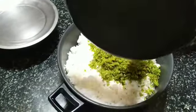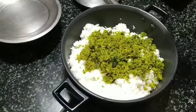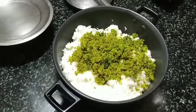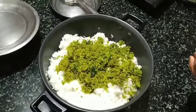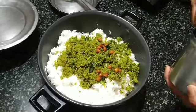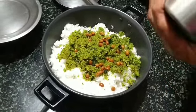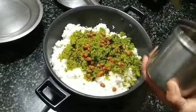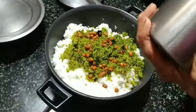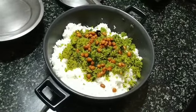Add this masala to the prepared rice — it is now about 90% of the rice. Add this ground net seasoning. The method to make this seasoning is in a separate video, which will be linked in the description below. We do it this way so that it retains the crunch of the ground net.